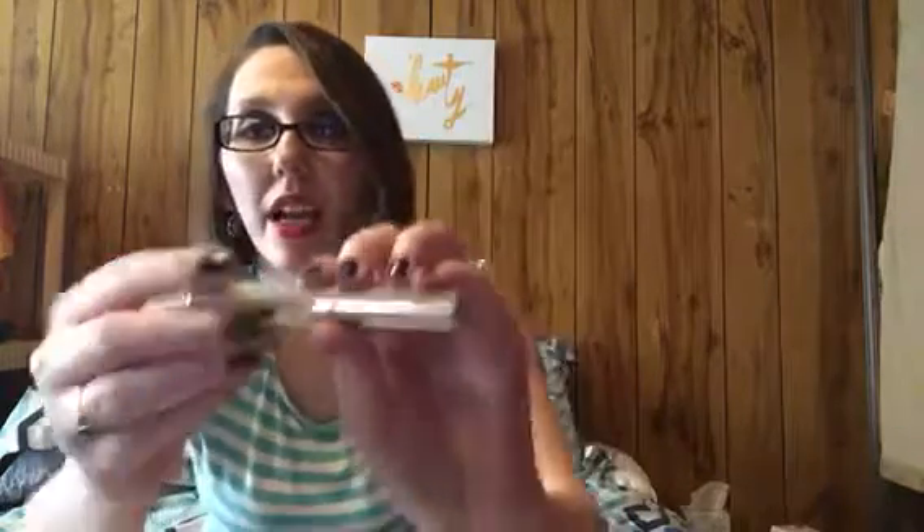Last but certainly not least is Anastasia Beverly Hills Clear Brow Gel. I'll just let everyone know I don't do much with my brows — I tweeze them a little bit but I can't be bothered with much else. Maybe if I get products in a subscription box I'd be willing to try brow products. This might be good for those days when the brows are just a little unkempt. I've heard good things about it.